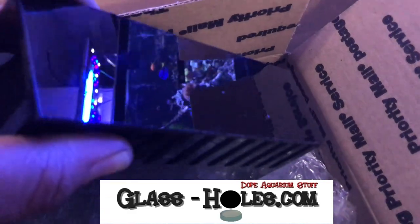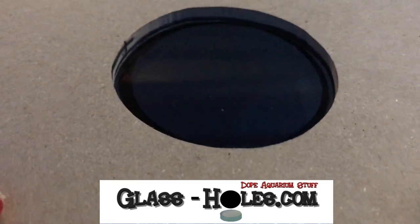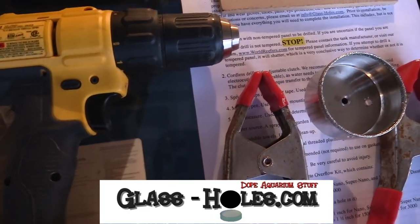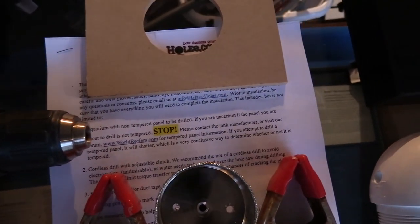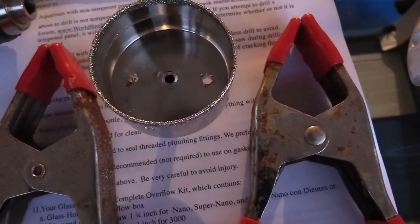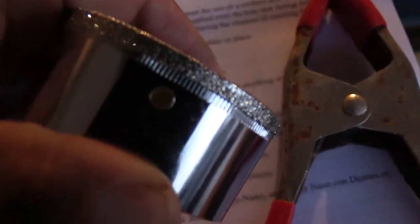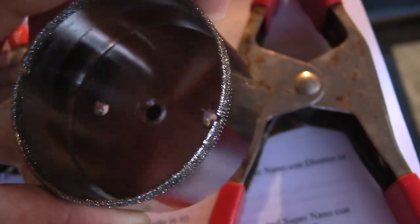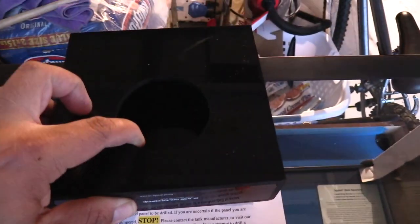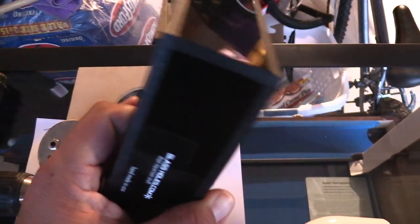Now this is a 700 gallon per hour overflow, came with everything in the kit. I got this kit from glassholes.com. I recommend using a cordless drill because you're gonna be dealing with water — you don't want to risk getting electrocuted. This is the diamond drill bit that came with it, which makes it possible to cut through glass. The drill bits are sold individually but they're expensive, so you might as well get the kit that comes with an overflow, a bulkhead, and even some candy.